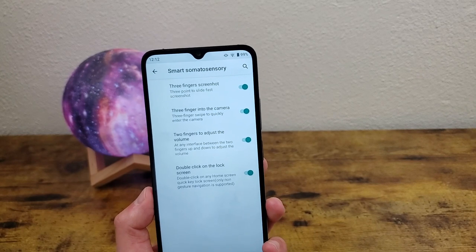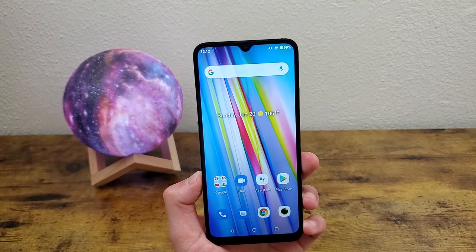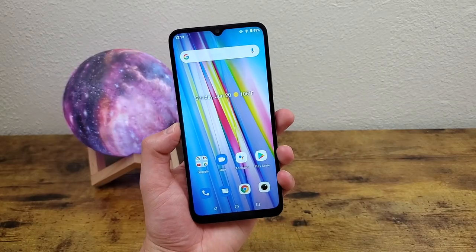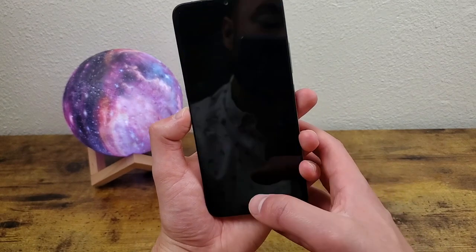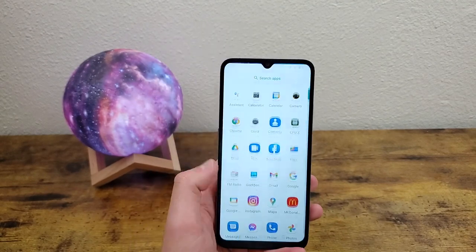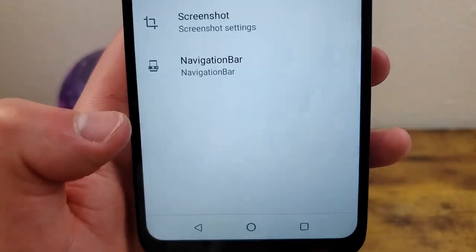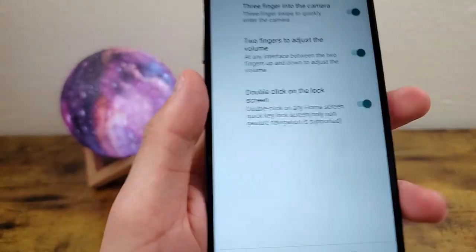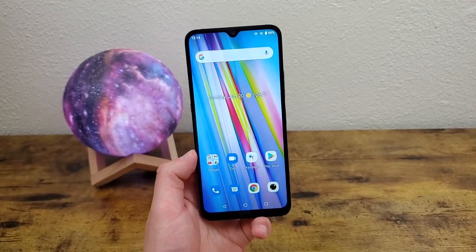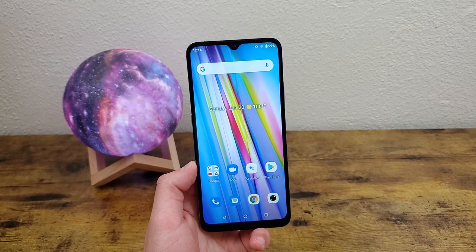The next thing I'm going to show you is a quick way to lock your screen. Now this isn't really that useful in my opinion, because it's basically the same amount of effort as pressing the power key, but the alternate way is just double tapping the home button to lock. To activate it, go to Settings, Smart Assistant, Gesture Control, and make sure 'double click to lock screen' is on. One thing to keep in mind is that this is only usable when you have button navigation — for obvious reasons it's not going to work with gesture navigation.